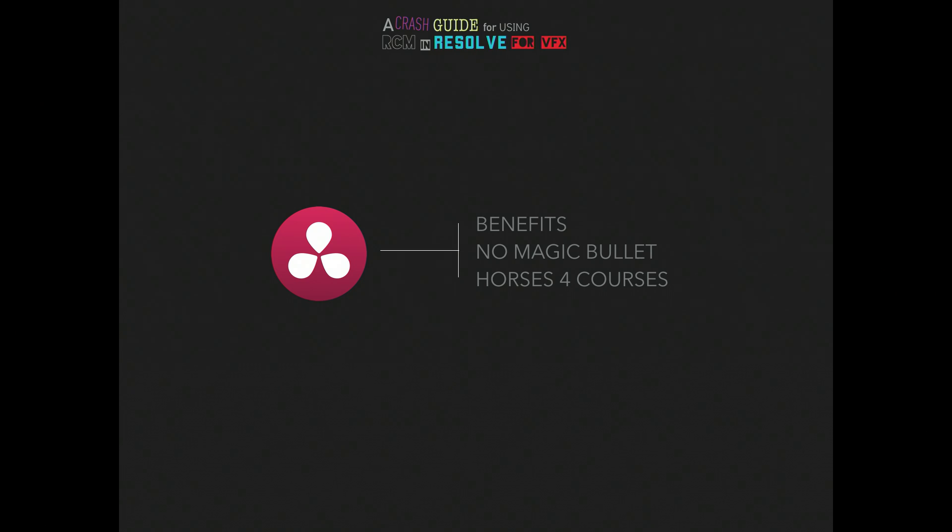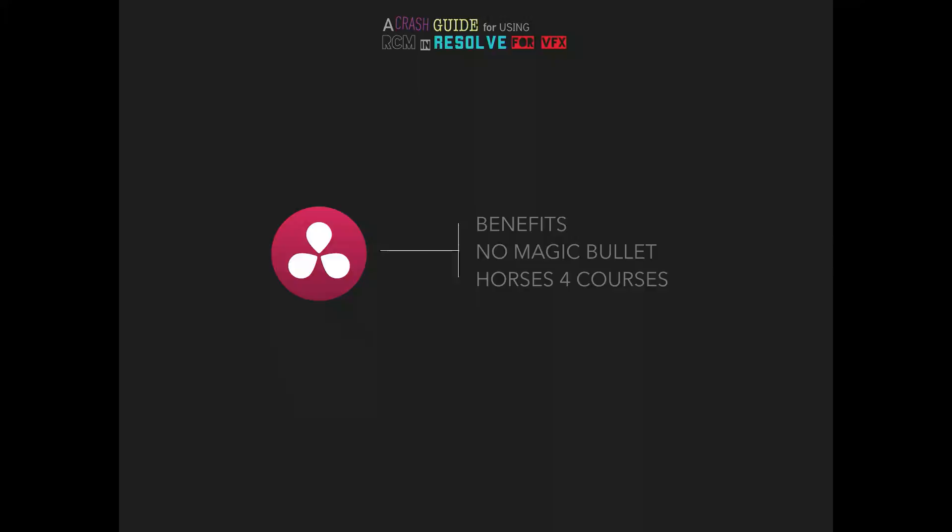Before going over the benefits, this is not a magic bullet. It's not something that's just going to solve everything. You've got to design and build a workflow, you've got to test your workflow, especially with VFX. Based on budget, time, and your creative, things will change and adapt. Your VFX artists may just need ProRes or may just need EXR. Today we're going to be jumping into EXR with linear gamma, but your workflow may not need that.